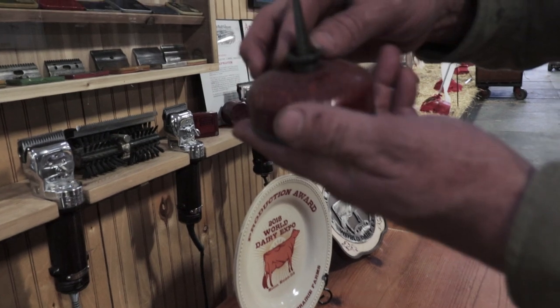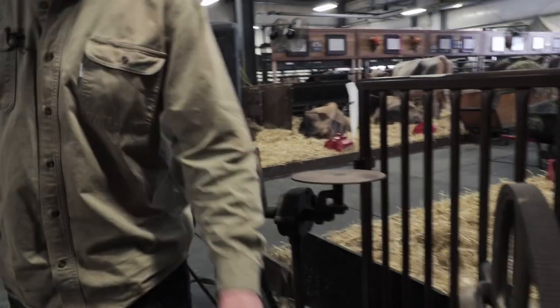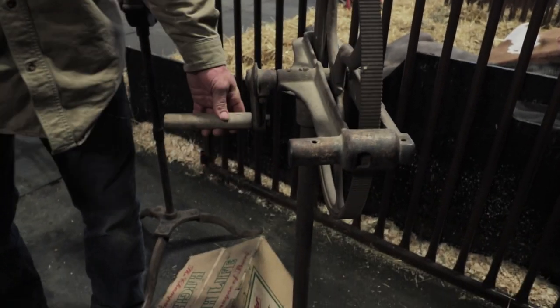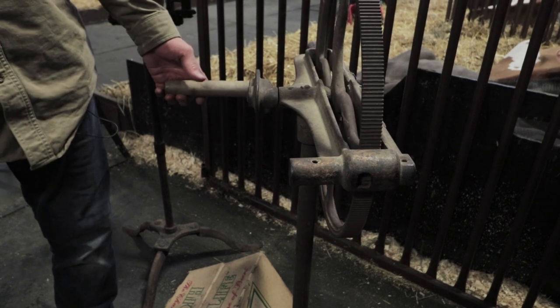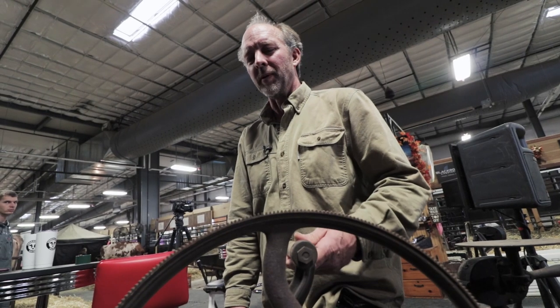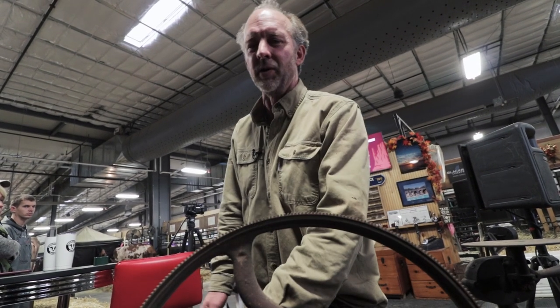This would be an original oil can. You could purchase it for 15 cents. This original model was made from 1890 to 1905. It was a two-man operation. The hard part was that the guy cranking always had to stay at the same speed so that the guy running the clipper knew how fast to go. It's a slow process.